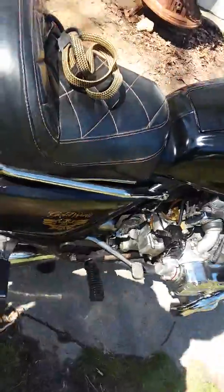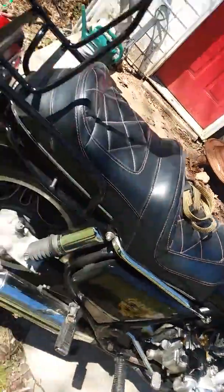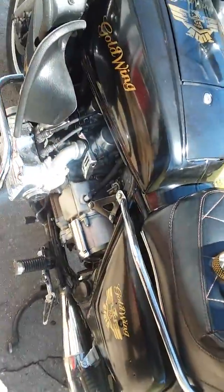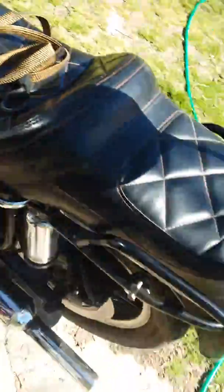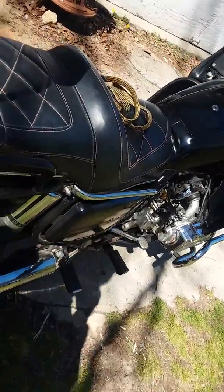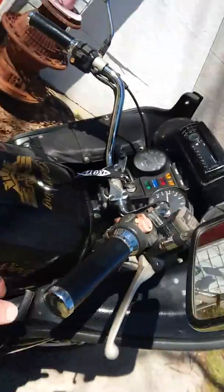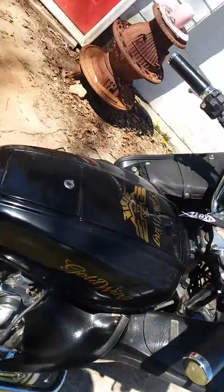When I had it apart I accidentally chipped a skirt off a piston. So I mic'd them all down and cut all four pistons — I cut the damaged skirt off and then cut the other three pistons to match it. I don't know if that's why it responds so well.